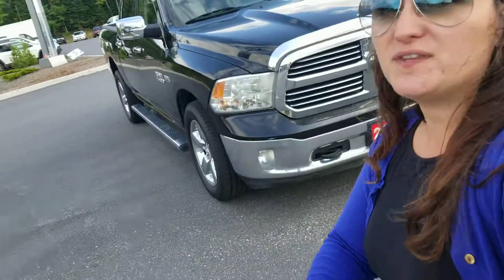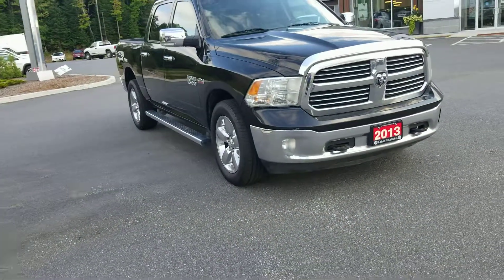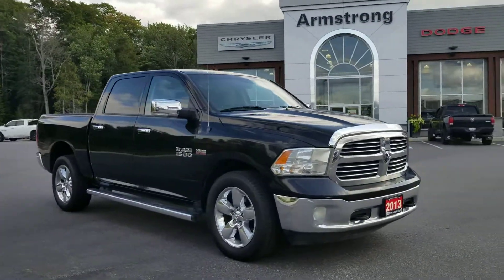Hi Andrew, Polly here from the Dry Muskoka Auto Group. I'm here at our Armstrong Dodge location. I just wanted to introduce myself and also share with you the 2013 Ram 1500. It was a pleasure talking with you over the phone and I hope we can help find the right truck for you.